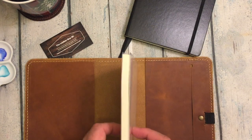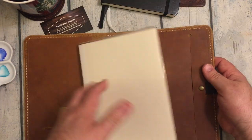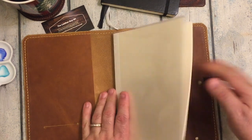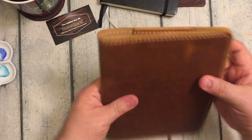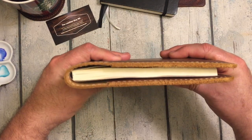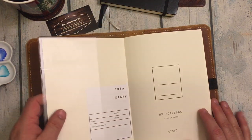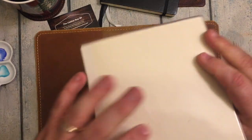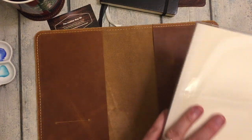It looks like both of them will fit. Sliding in — that's the Midori. Totally fits, look at that. You could probably even fit it underneath the other side as well. And that was with having the Midori plastic sleeve on it too. That's pretty cool.